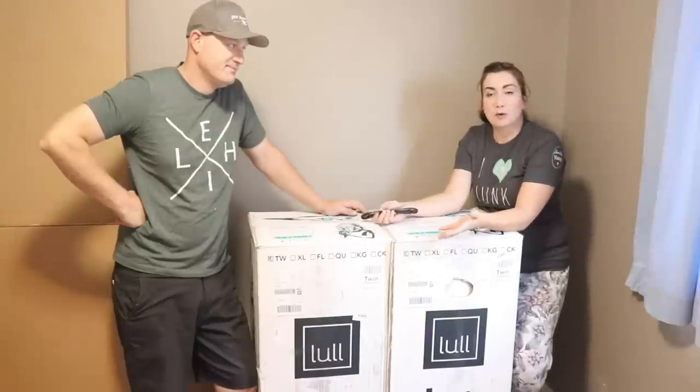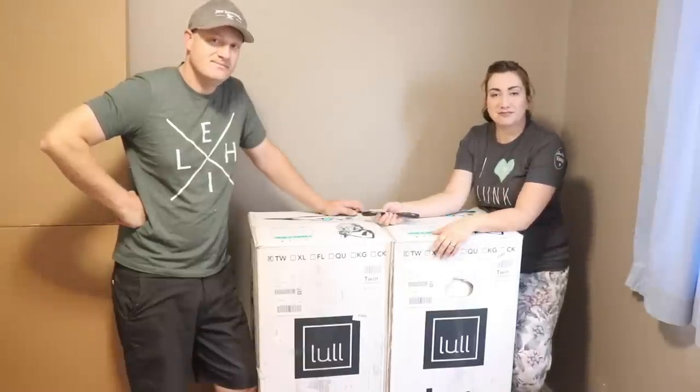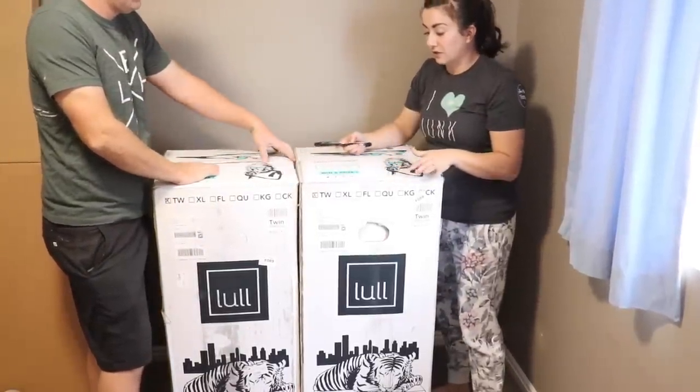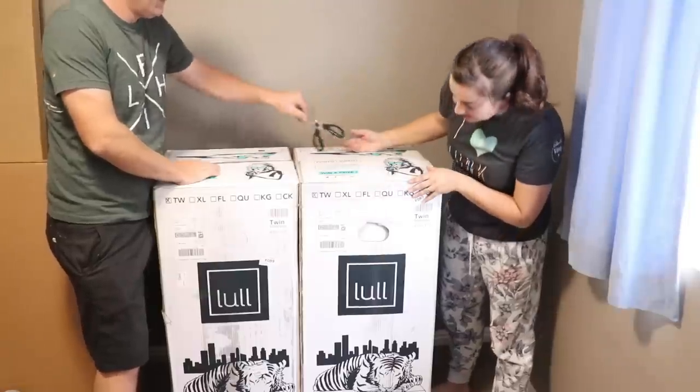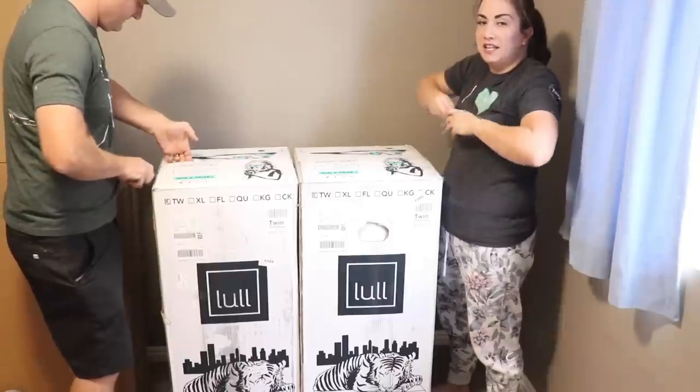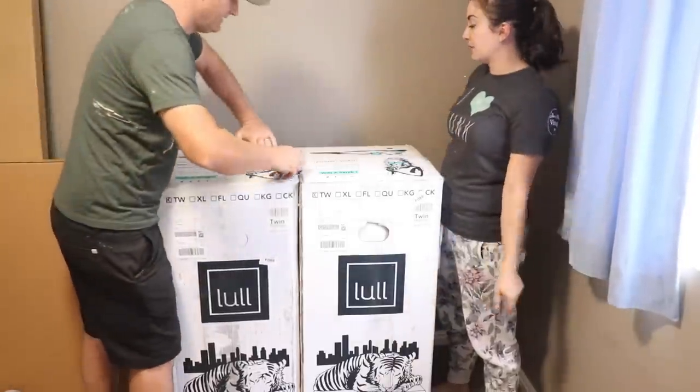They can sleep independently or be pushed together to make one big king. These Lull mattresses come straight to your door and they're delivered in these awesome boxes. They are vacuum sealed, so they come very squished, and then they expand over 24 to 48 hours.